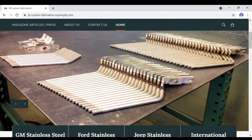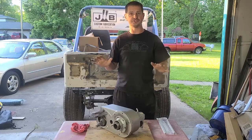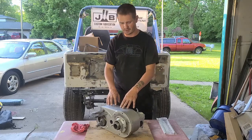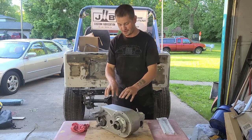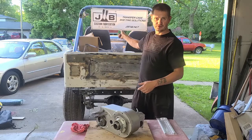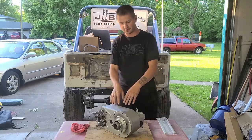For you vintage Jeep guys — and probably other people, because this is a pretty stout transfer case — this is a Dana 300. It sits behind Rusty's 258 straight six, and then I have a T5, and then my Dana 300.